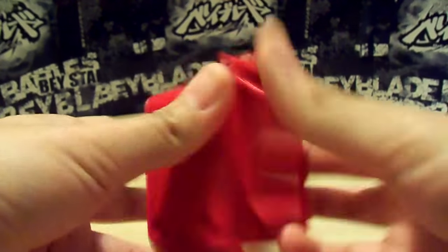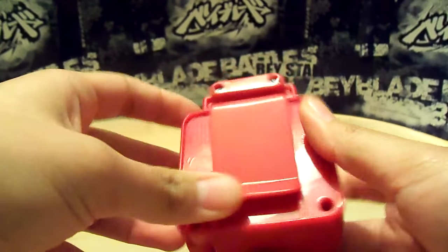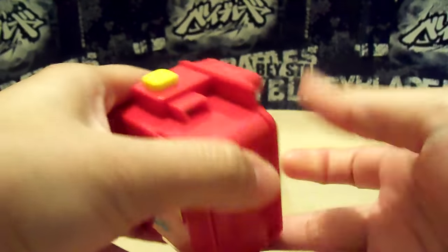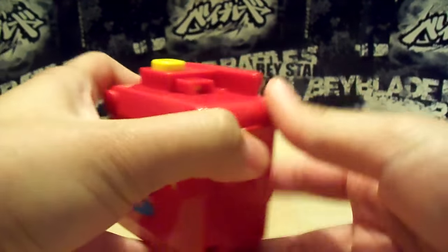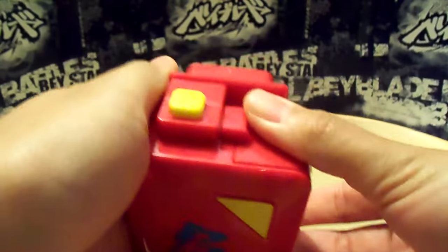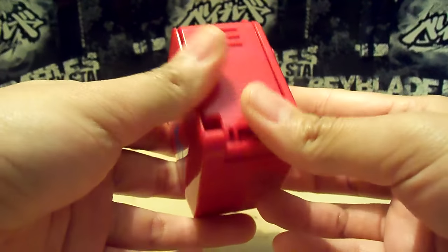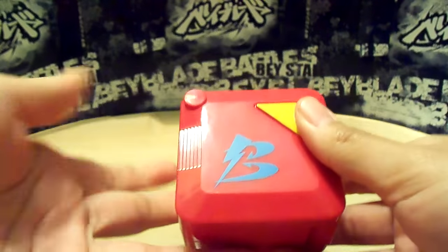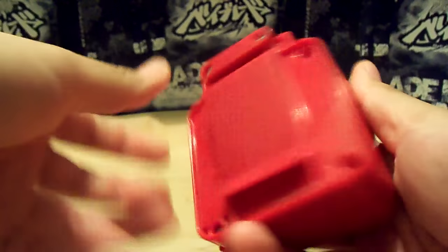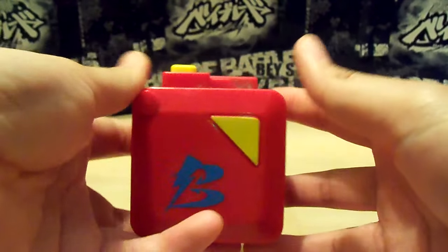So this is the Beyblade Metal Masters Rapid Deploy Case. It's pretty cool. I wouldn't really recommend it for everyone — it's just a neat thing to have if you want to carry around your favorite Bey with you, because you never know if someone's going to challenge you to a Beyblade battle in the middle of nowhere.